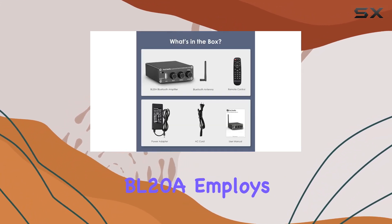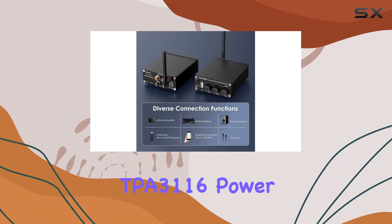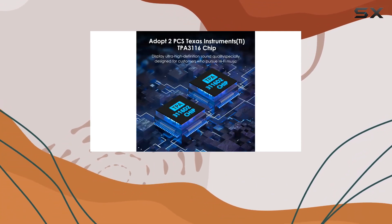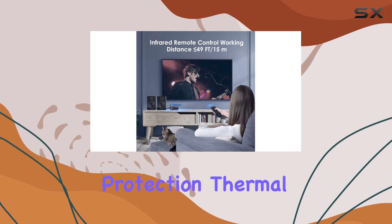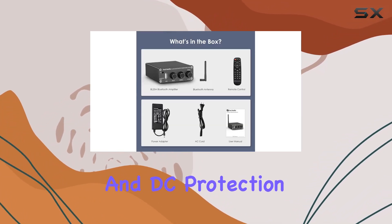Under the hood, the BL20A employs two Texas Instruments TPA3116 power amplifier chips, capable of driving speakers up to 100W in mono channel. The TPA3116 chips are fully protected against faults, ensuring the amplifier's durability with features like short-circuit protection, thermal protection, over-voltage, under-voltage, and DC protection.